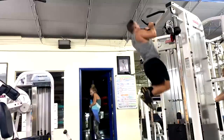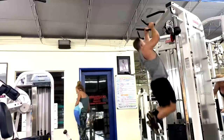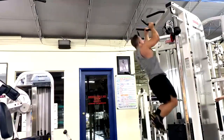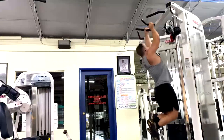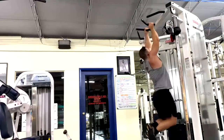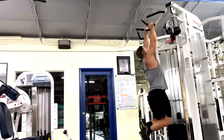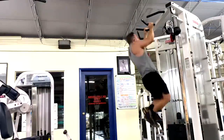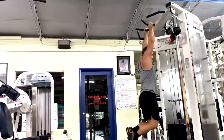Ironically, the same people who are worried about shortchanging their back development are actually shortchanging their forearm development. They're shortchanging their grip. And grip is important — I don't care if you compete in powerlifting or not. Having strong grip strength is valuable all the way around; it's valuable for lots of sports and in the real world.